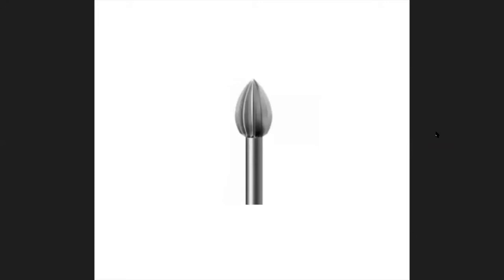This is called a flame burr or bud burr. Some people use this as the initial burr for a flush setting. I don't find these very useful for many things — I would probably avoid this one. Sometimes they come in sets.